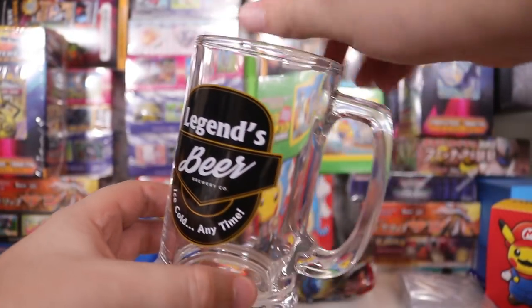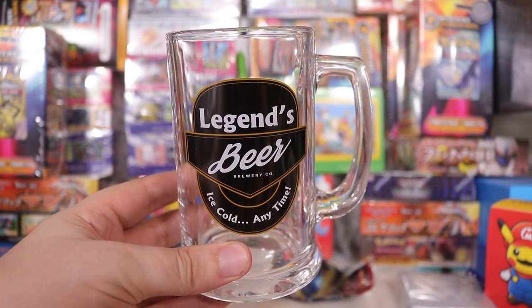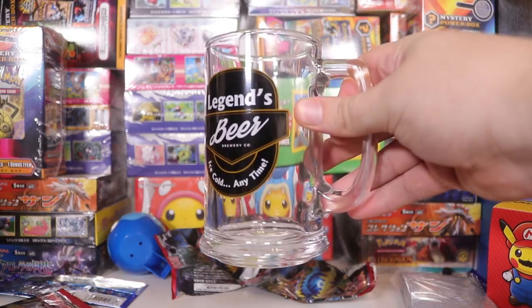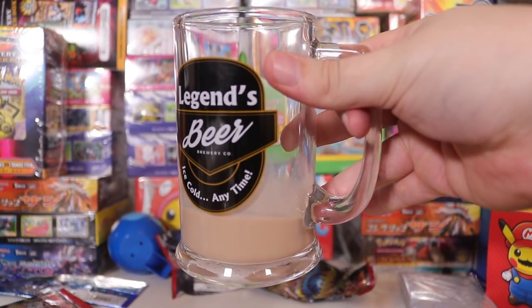I saw one with my mate Jeff's name on it and I got him one that says Jeff's beer. Very manly stuff. That's enough filler — filler? I hardly know her. It's also empty. You know what, I'm actually going to have to fill this now. I put some chocolate milk in there.